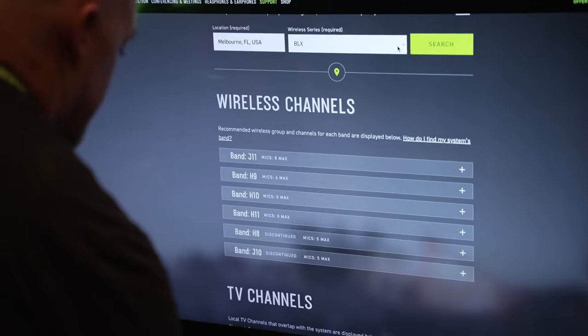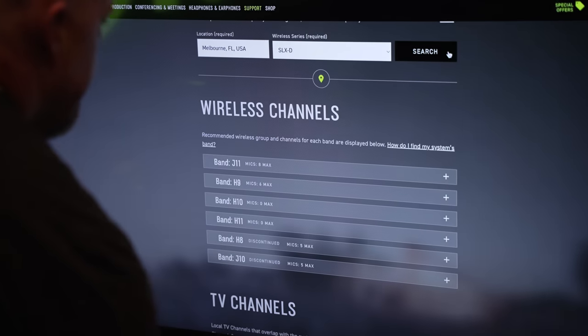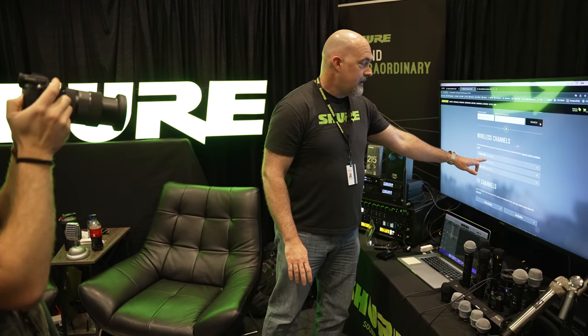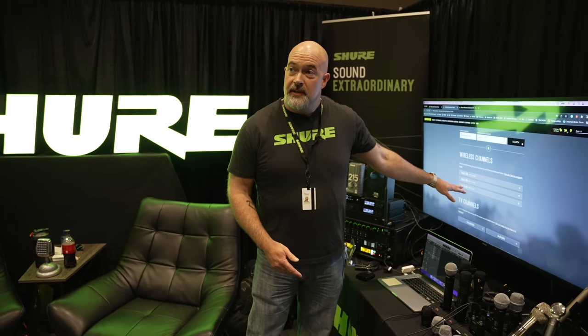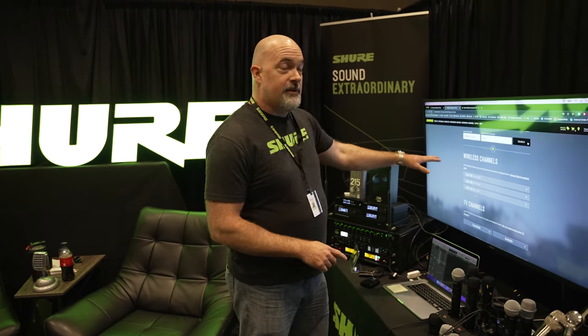So then we can go up to the next level and look at SLXD. Now we have 22 channels in G58 — that's a much better fit because it gives you plenty of channels. Maybe you get six channels this year, but then you decide to expand your band or expand into more than one room and now you need more wireless channels. You know you can get into the G58 band with SLXD and have room to grow. That's why the most important questions at the beginning are: where are you and how many do you need?